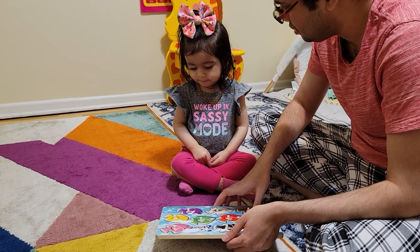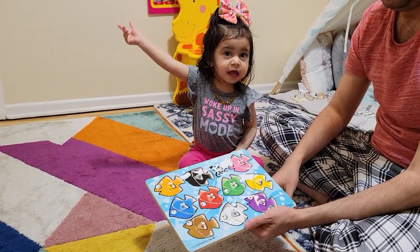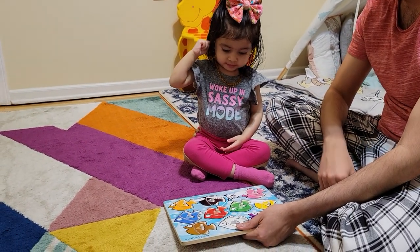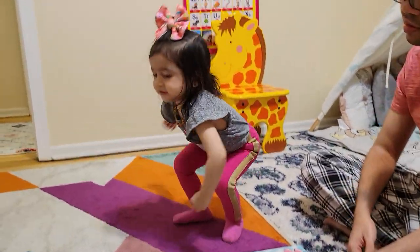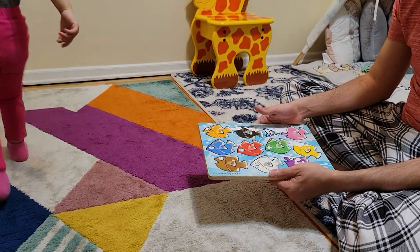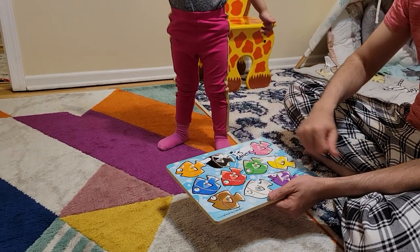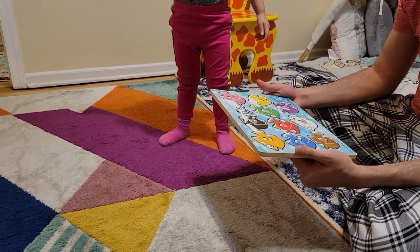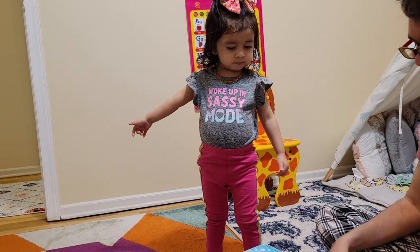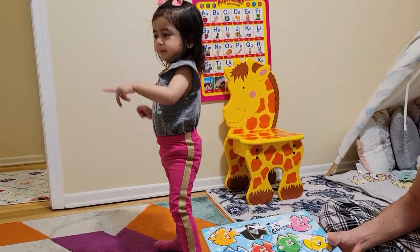You can see my daughter trying it. Say thank you, say bye bye. My daughter is 19 months old and you can see she is able to do most of them. It's also nice to teach kids the concept of rotating and moving. She wants to do more puzzles — she loves puzzles, she's asking to do more. It's a great educational toy to teach your kids. Thank you, bye bye guys!